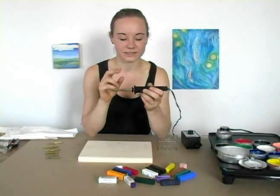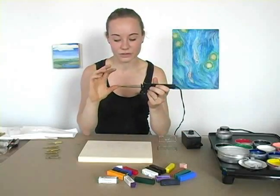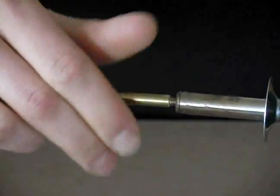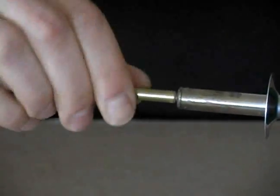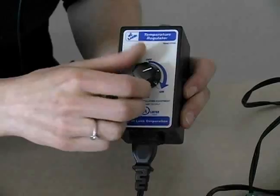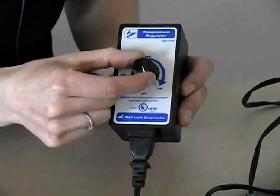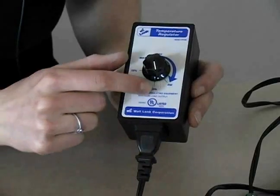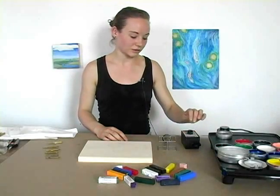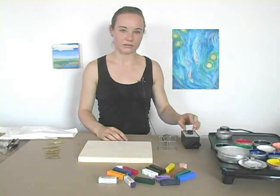For the hot brush you will need a wood burning tool and a temperature regulator. You simply screw the hot brush into your wood burning tool and then regulate the temperature with this device. Start off with a low temperature to heat up the brush and then gradually see how high the temperature has to get, but not so high as to burn the wax. The temperature regulator doesn't show temperatures — it only shows different percentages, so you have to play around and find your starting point.